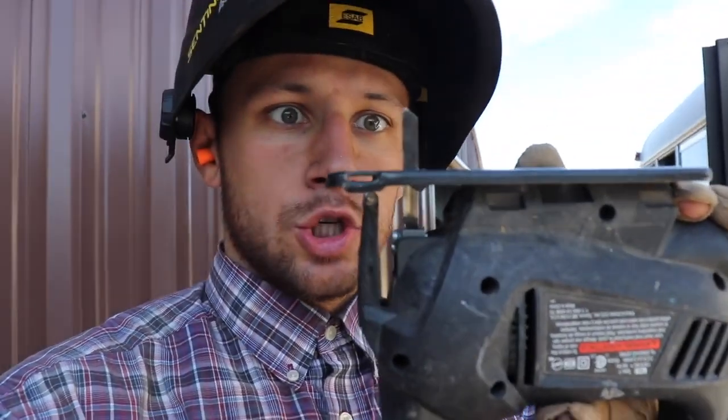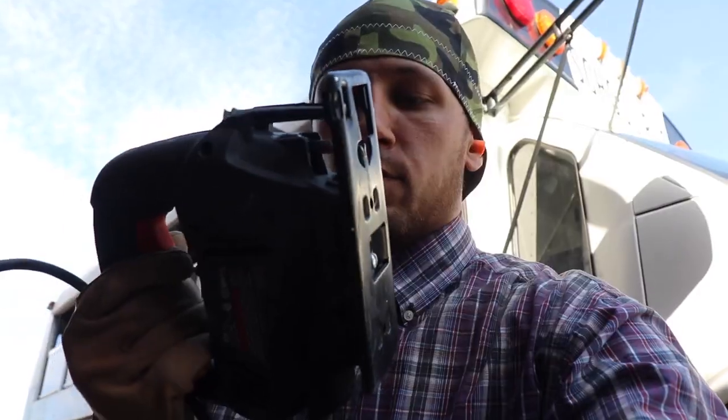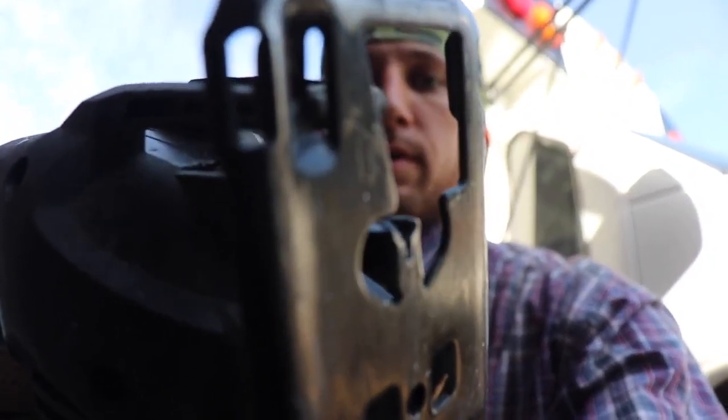Plan number three is the jigsaw. I tested it out with some tin that I took out last night and it seems to work, but now instead of doing it on the ground I've got to do it above my head like this. This worked really well — then the blade broke and I've got to come up with plan four. I'm thinking I'm going to use my air chisel.